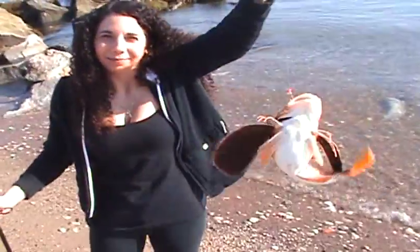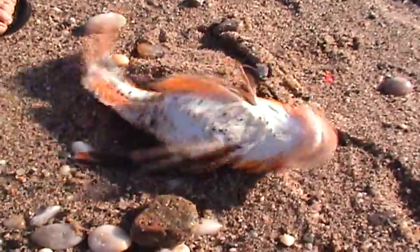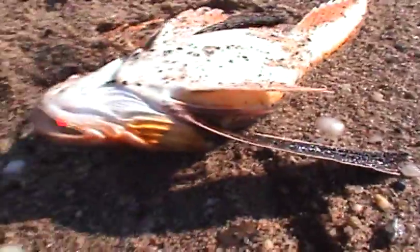Hey guys, just caught another Sea Robin — a bigger one. Number two. This is a big mama. See her big belly? She's pregnant. She's going to have a bunch of little Sea Robins.